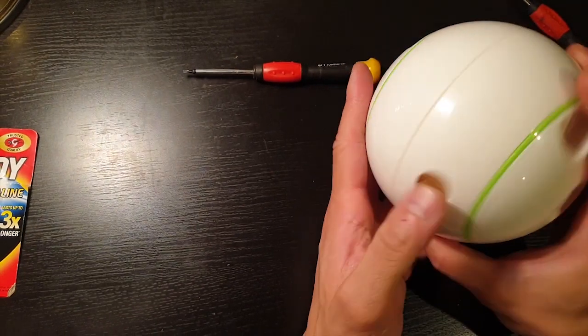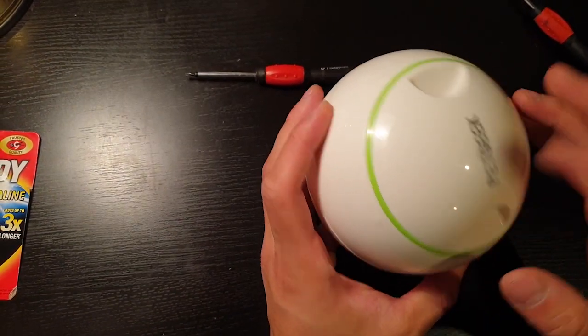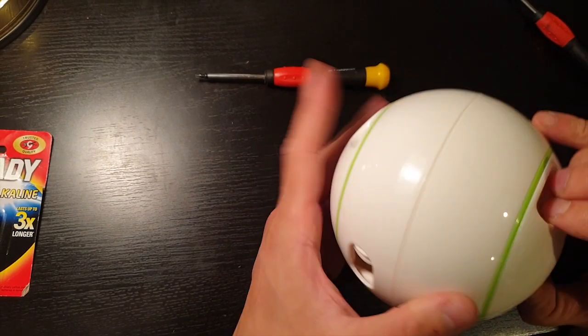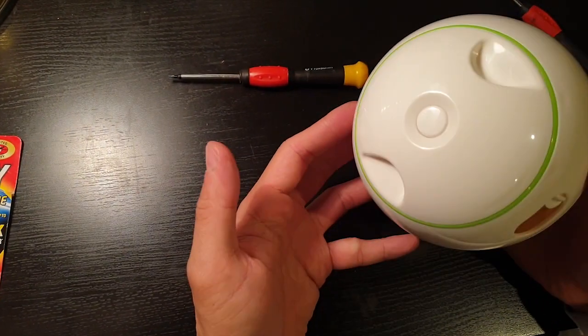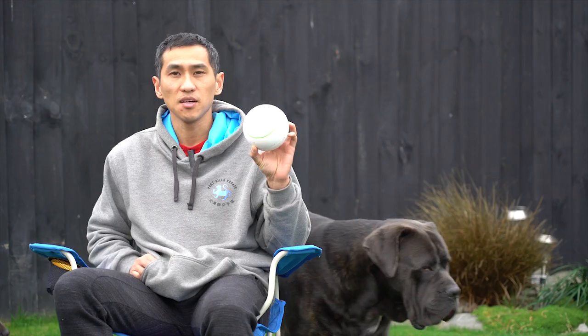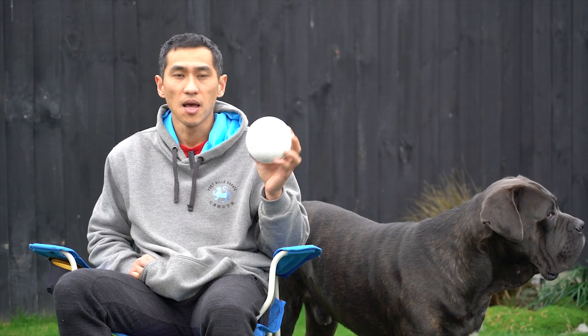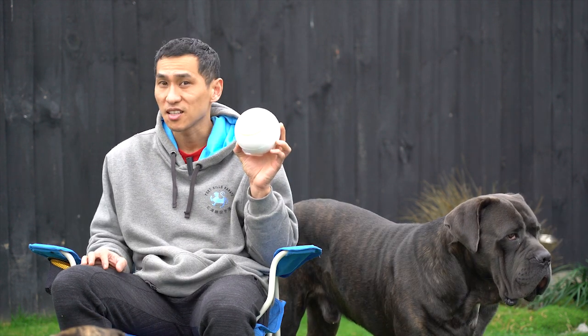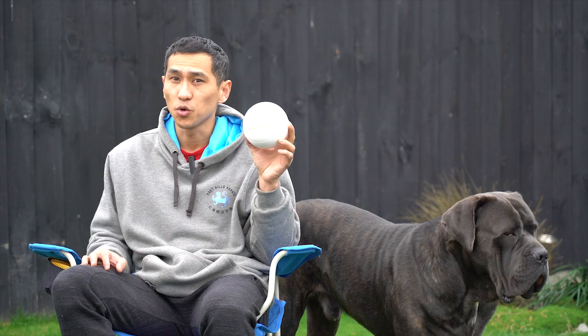Lock it. Now if I open this with food inside, I should be able to dispense the food from here. I think we should test this toy more thoroughly by getting small dogs and big dogs to try it, with different personalities, and see how they respond to it.